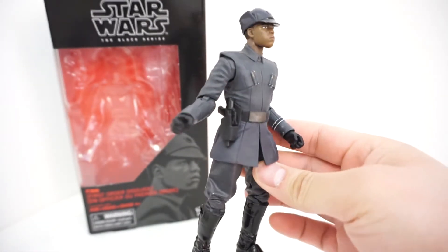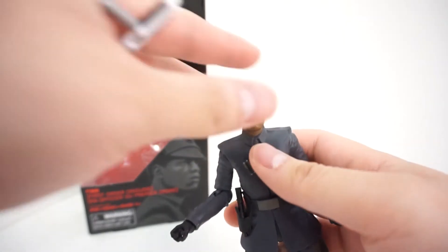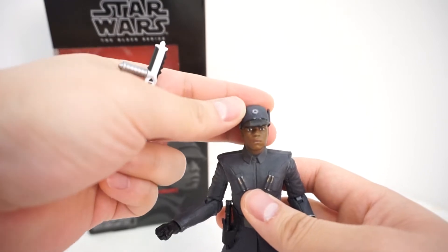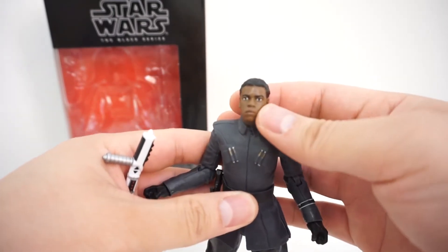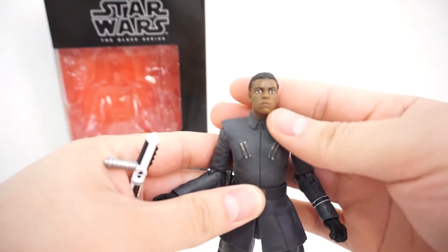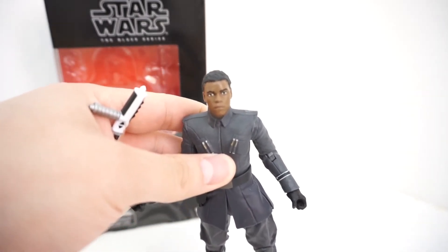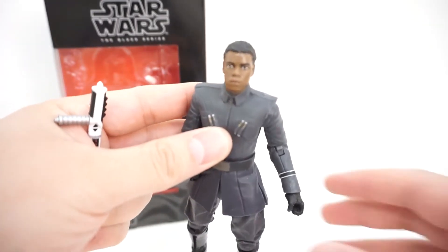Here is Finn — a very basic looking figure. He's wearing his First Order uniform, and the head has probably been reused a couple of times by Hasbro. His First Order disguise hat is removable, which is a nice touch, and it fits on Finn really really well. The head is most likely recycled parts — possibly the same Finn head they used for the Force Awakens figure — but I can't compare right now since this is the very first Finn figure I've picked up in the Black Series line.